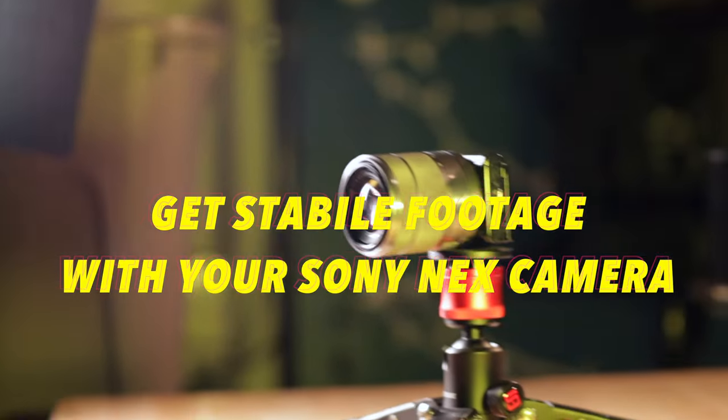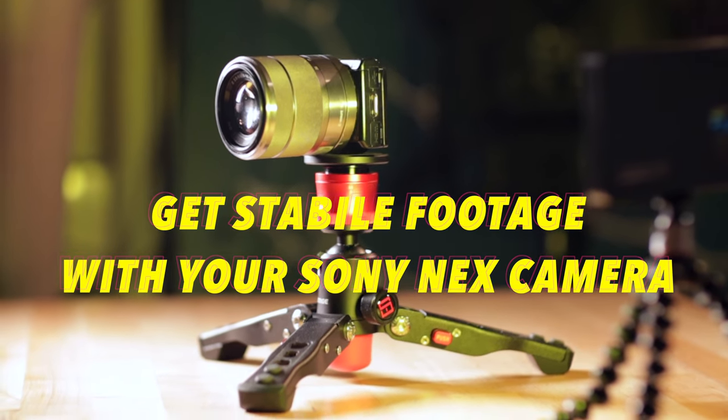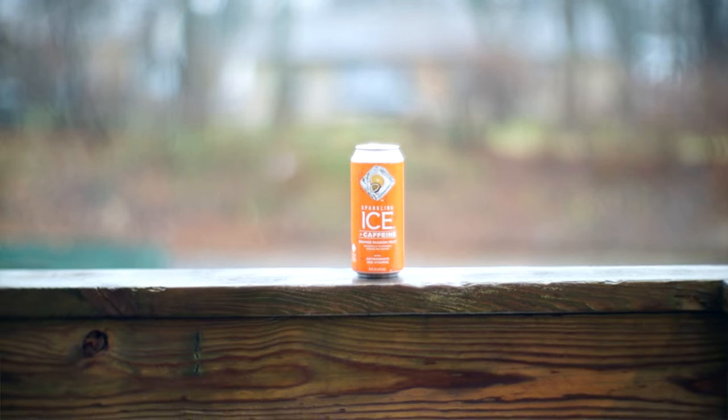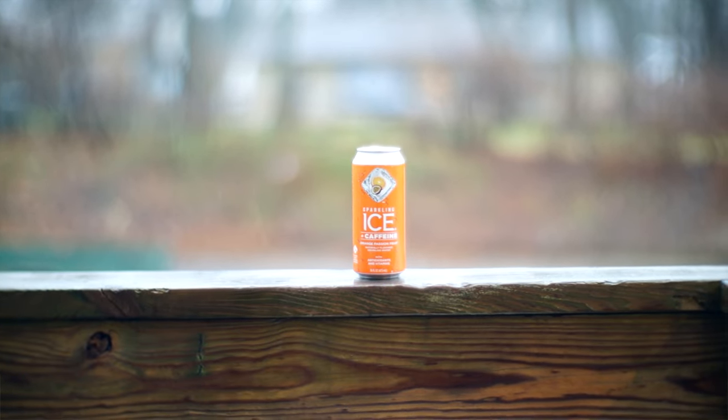What's going on? In this video, I'm going to give you three ways that I use to get stable footage with my Sony NEX cameras. Sony's NEX cameras have such tiny camera bodies that it's almost impossible to not get little micro jitters when you're trying to record video just by doing a handheld. So if you hold it like this, you're always going to get those little micro jitters, especially on a really long lens. And it just makes your footage look unprofessional and shaky and choppy.